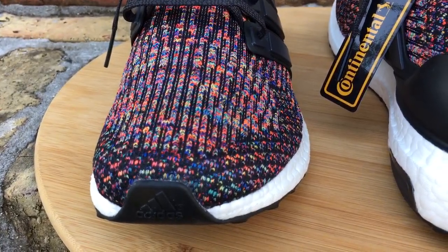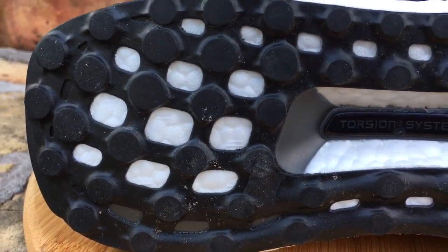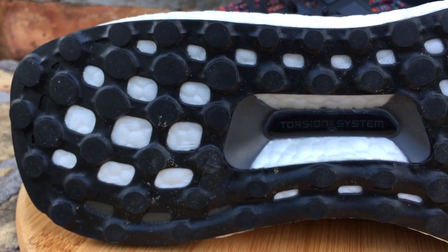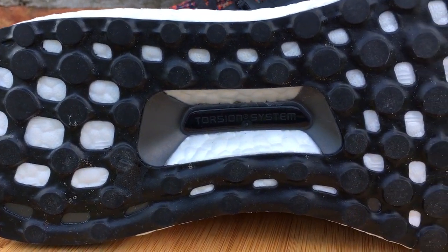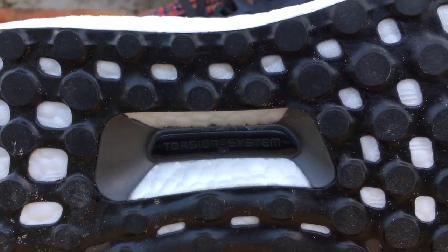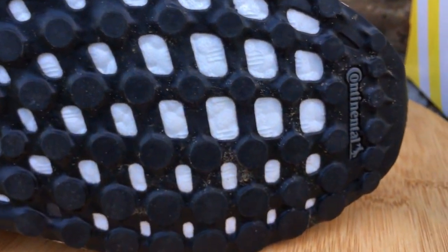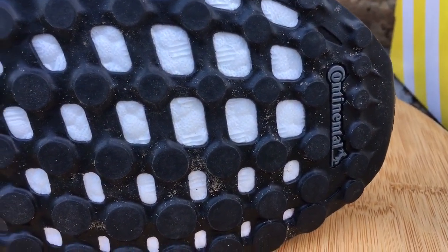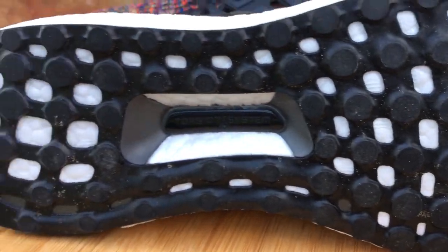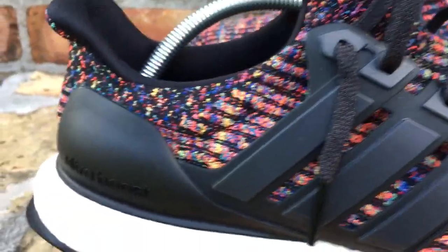This one has so many more colors in it with that Primeknit. Some people call these rainbow or whatever, but they're multicolored to me. Size-wise on your Ultra Boost 3.0s, I've been going true to size. Some people have been saying you can go down a half size, but to me there hasn't been that much of a size difference change from the 1.0s and 2.0s to change sizing. I've been sticking with true to size and the shoes fit me perfectly. If you have wide feet, I would consider going up a half size. Other than that, true to size works perfectly for me.